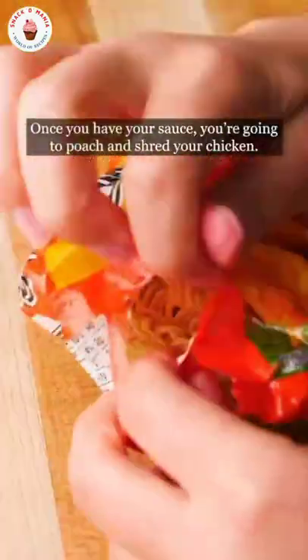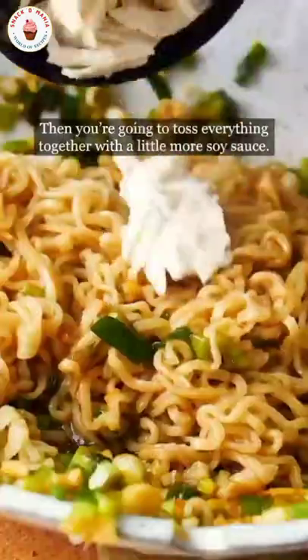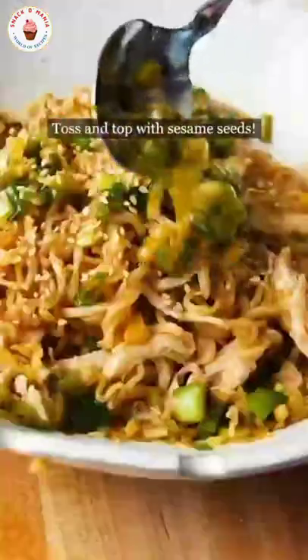Once you have your sauce, poach and shred your chicken. Cook your ramen according to the package instructions. Then toss everything together with a little bit more soy sauce. Toss and top with sesame seeds.